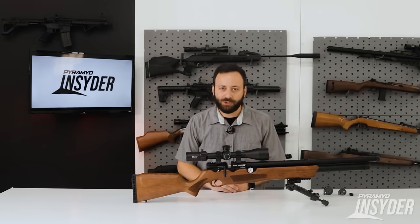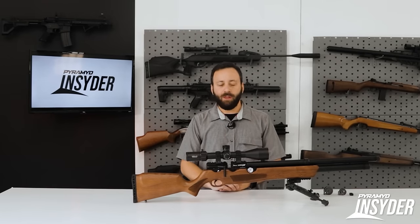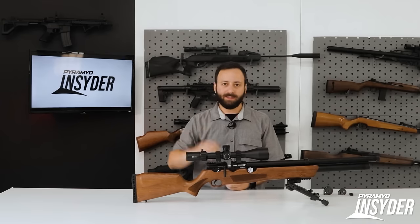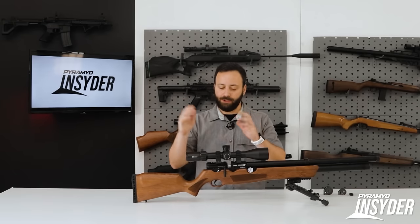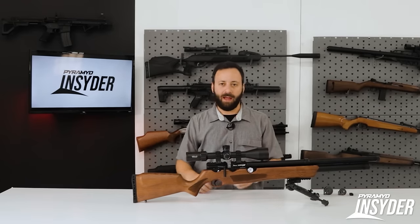The Avenge X was launched at SHOT Show 2023 to a lot of fanfare. AirVentury's new flagship, obviously building on the success of their Avenger — kind of why it shares some of the name. But you have a lot of different options with this gun because it's built as a modular platform.